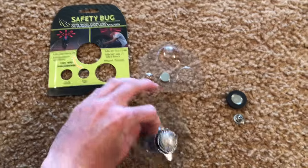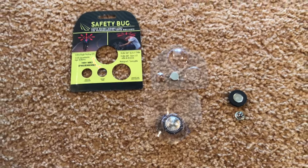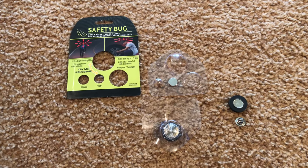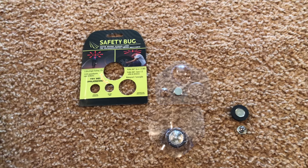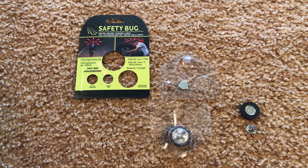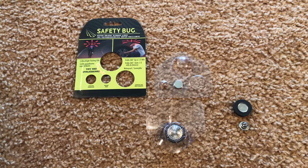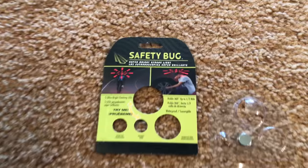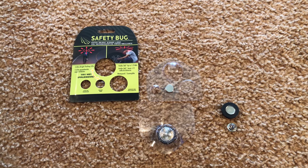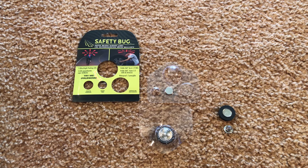I could see a lot of uses for this. It lists for around $15 to $16 and I picked it up for $4.99 discounted — I believe it was through Best Buy as an add-on for free shipping. I'm going to test it out and I'm pretty impressed so far. It is pretty bright. In the darkness, especially if you stick it on your head, it will illuminate the area around you. So yeah, that's the unboxing of the Safety Bug by Panther Vision.